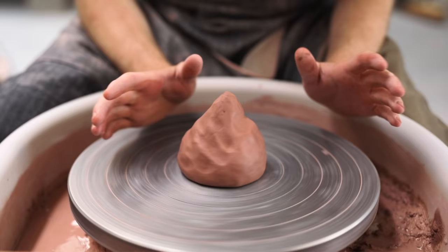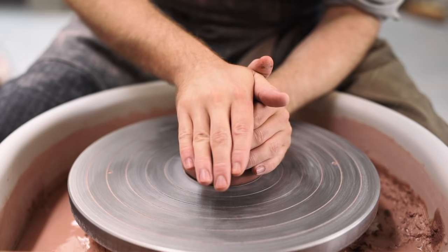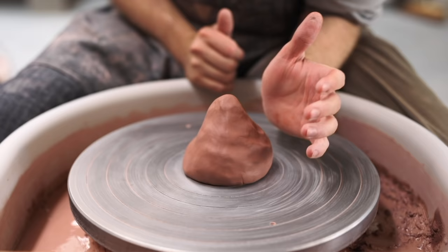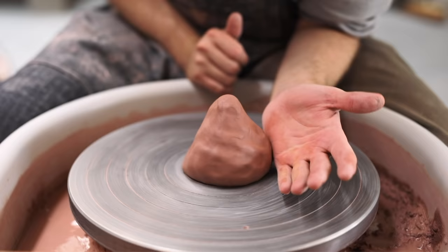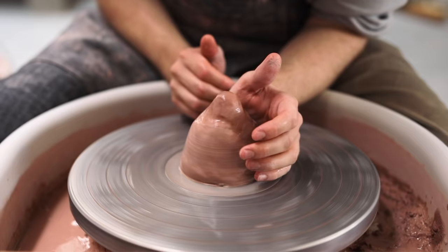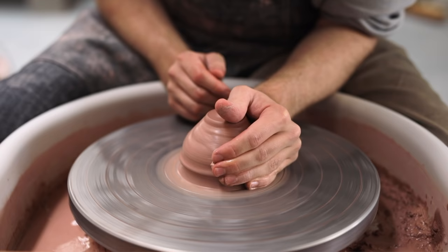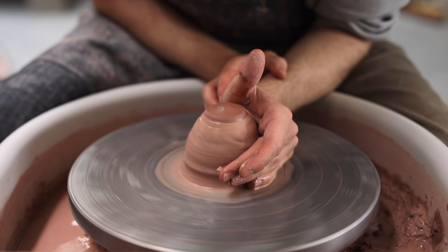Once the lump of clay is firmly pinned down, we can begin the centering. This is a process where you apply both equal pressure from above and from the side. I take my left arm and push my elbow into my waist, and rest my forearm onto the wheel's tray. I anchor it and secure it as much as possible, leaning my upper body weight onto that arm which I've tucked into my torso. I push onto the lump of clay using the base of my hand, while also squeezing the lump of clay with all of my fingers and thumb.